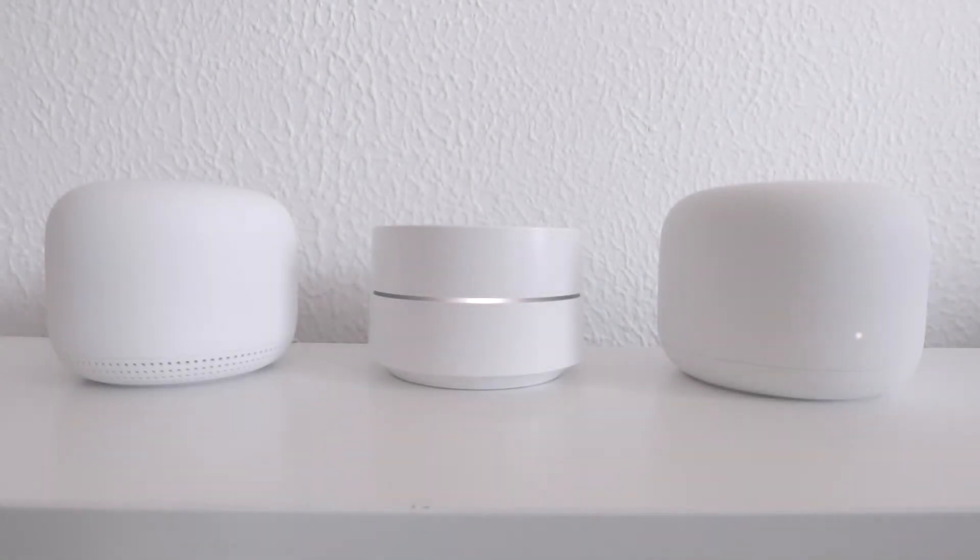This is the 10th video in our series looking at how to set up and configure a Google Nest Wi-Fi mesh network. Just like any other electronic device that remains constantly powered on, a Google Nest Wi-Fi point can sometimes benefit from a restart.